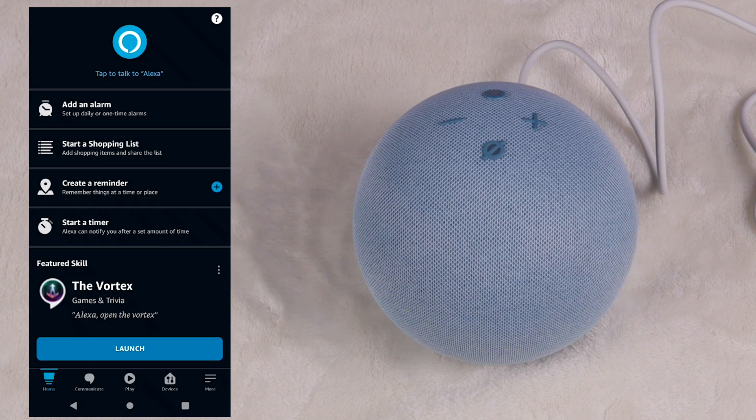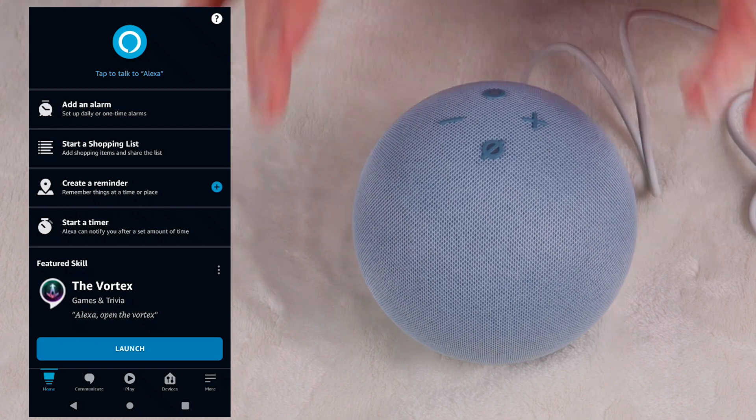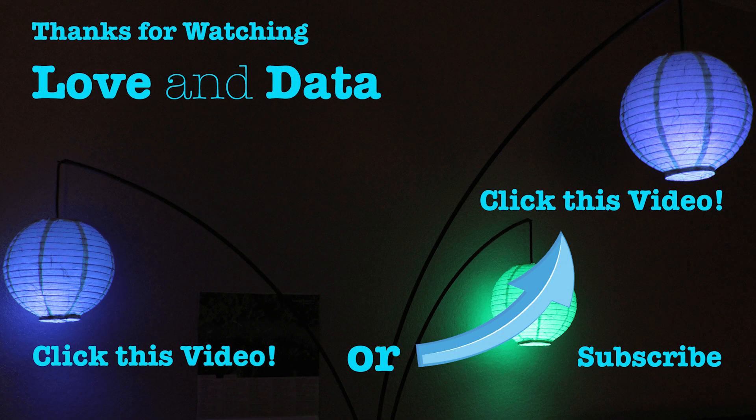Please leave down in the comments what you like to do with Alexa every day — I would really like to know. If you found this video helpful, please click the like button, leave a comment, and click here to see more Alexa videos. Thank you for watching, and see you next video. Bye.